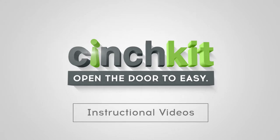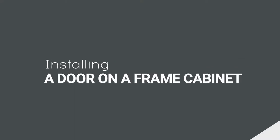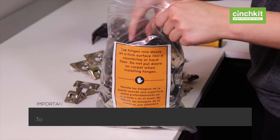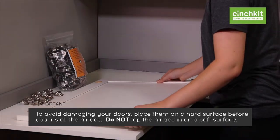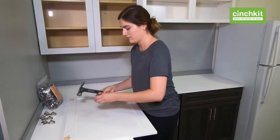Welcome to the Cinch Kit instructional video series. In this video, we will show you how to install the door on a frame cabinet. Let's get started. To avoid damaging your doors, place them on a hard surface before you install the hinges. Do not tap the hinges in on a soft surface. Use a hammer to gently tap the hinges into their holes.